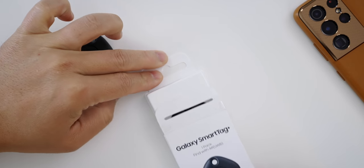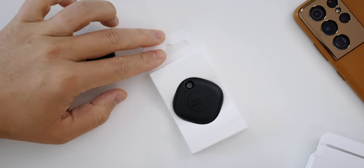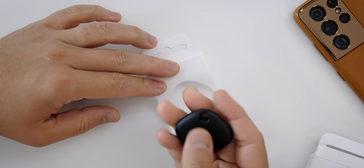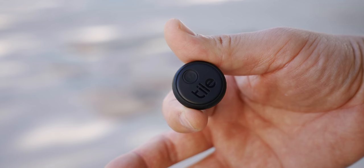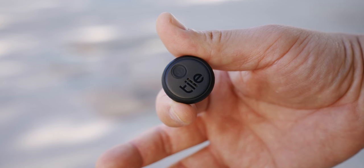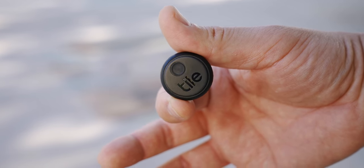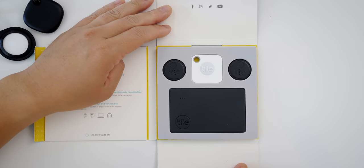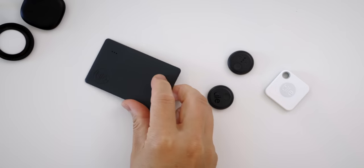The SmartTag from Samsung is a dollar more at $30, but the Plus version with precision tracking is $40. Tile's pricing varies on what you get — they range from $20 on sale to the sticker here which costs $40. But they have a ton of different packs where you can get a variety of trackers. I like this one because it can fit in a wallet easily.